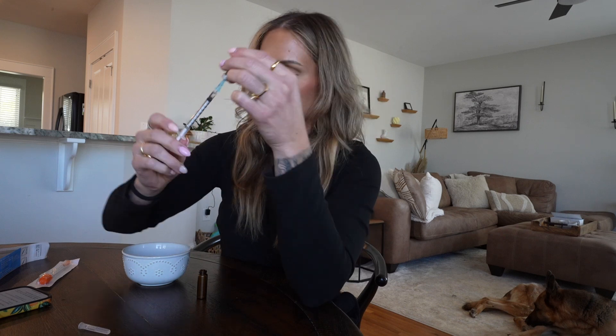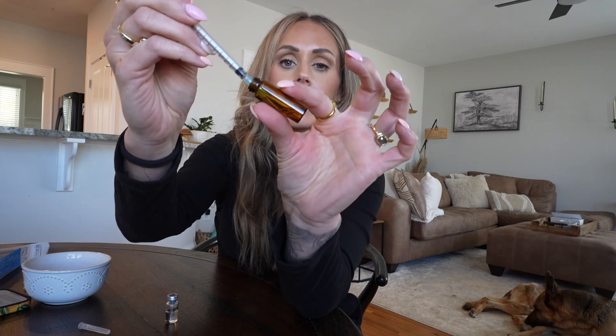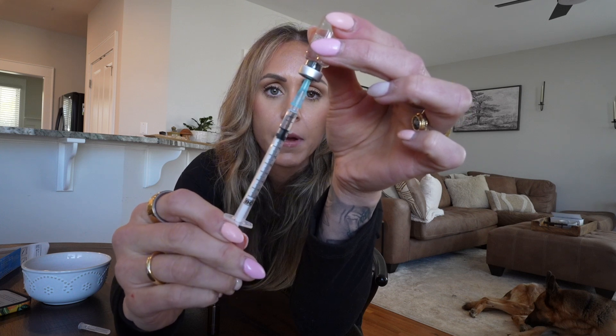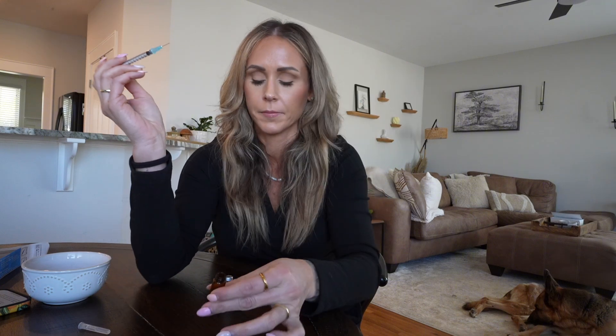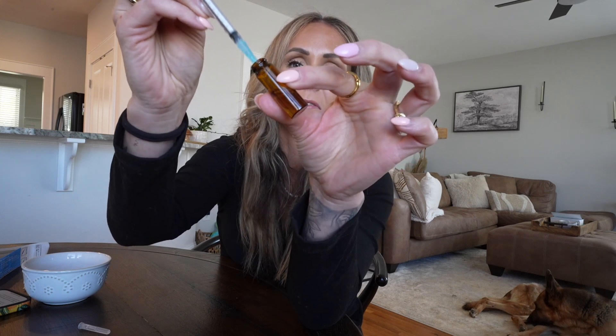Now I'm going to pull all of this out and put it into my eye drop bottle. You push some air in to extract the solution and just literally transfer everything into the dropper bottle. If there's a little air bubble, just push it up to release it. This is the last bit. These little glass dropper vials I got from Amazon are perfect.